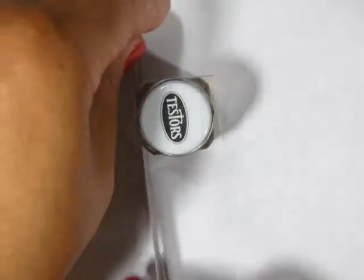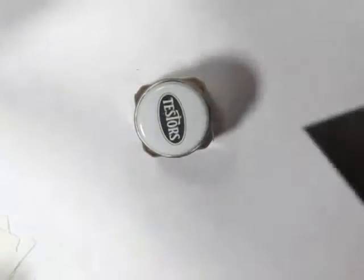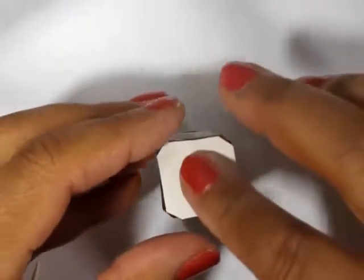Here I'm using Tester's model paint as my guide, and I'm cutting off the clay underneath it to fit the sides of the bottle exactly. Then I flip it over and use the bottom of the bottle to imprint my plate.